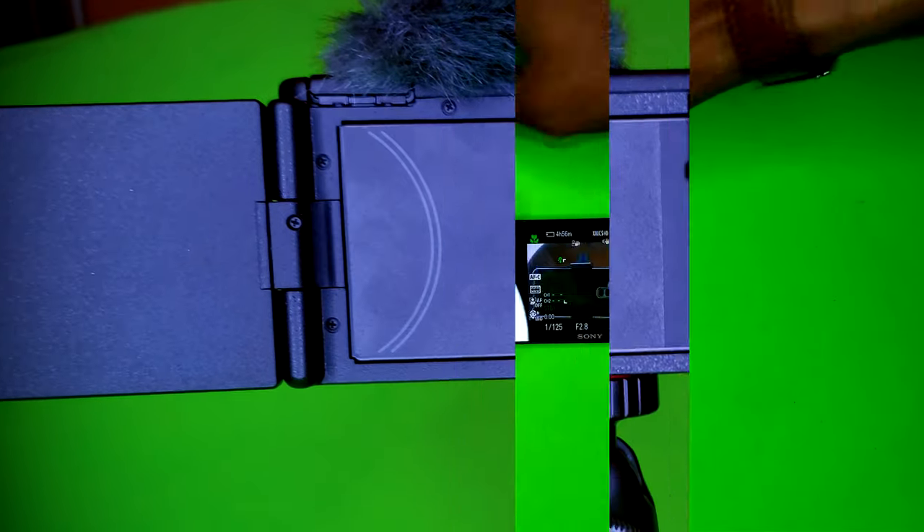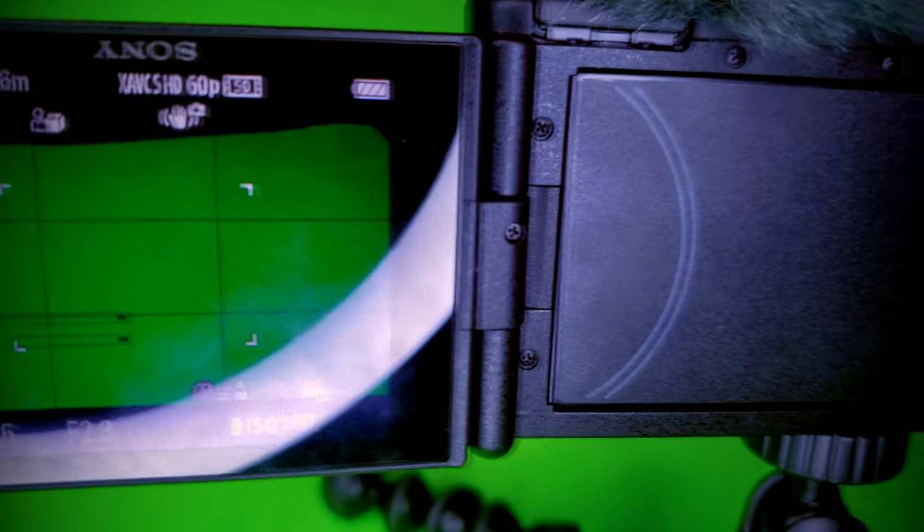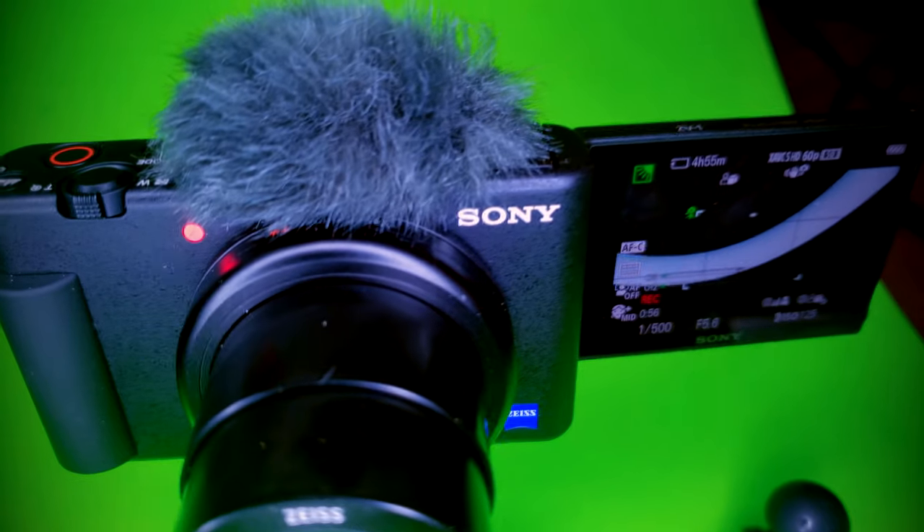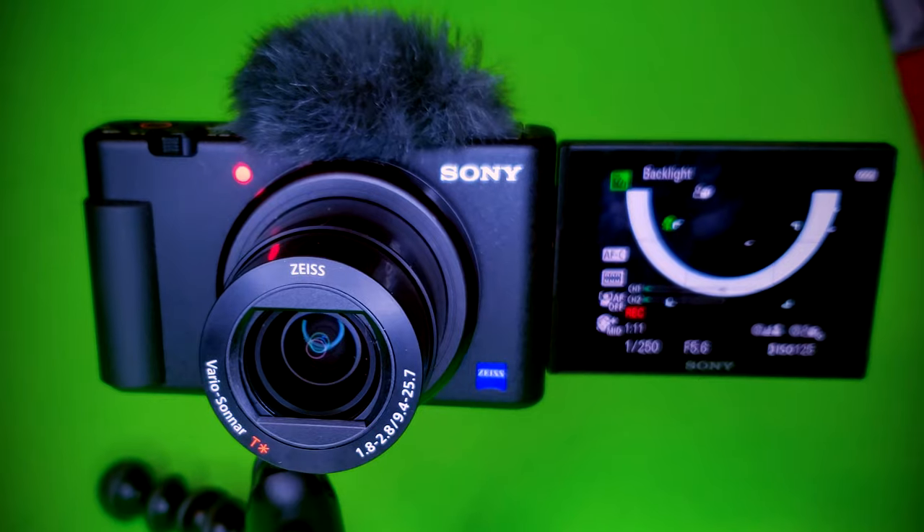While filming in 4K, the bokeh switch and product showcase settings make your films look like a pro out the box. And the list goes on: Bluetooth and HDMI capabilities, Wi-Fi certified, SD card interchangeability, and Dolby Audio certified.